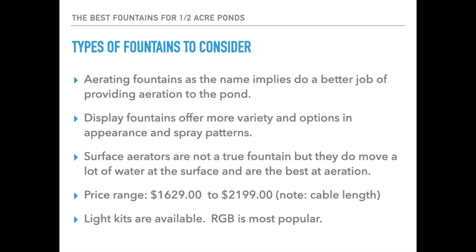The price range of the fountains we'll cover in this video — at the time of this video, the summer of 2023 — will run from about $1,629 up to $2,199. There are a few caveats: the longer the cable length, the more expensive the package, and these prices do change over time. We generally don't list fountain prices on our website at AmericanAeration.com because manufacturers have what's called MAP pricing — minimum advertised pricing — so any legitimate dealer's prices will be the same; they can't break that MAP or they risk losing their account with the manufacturer.